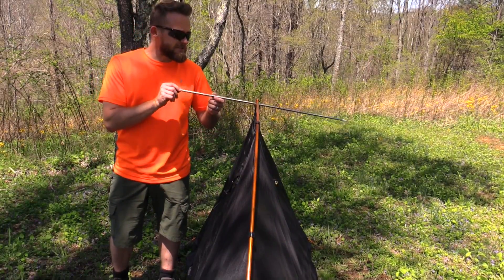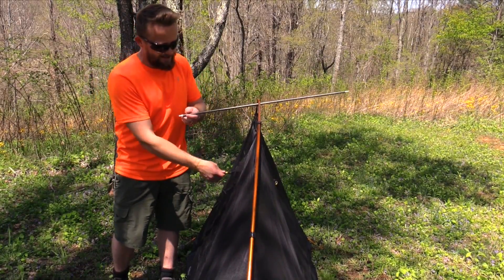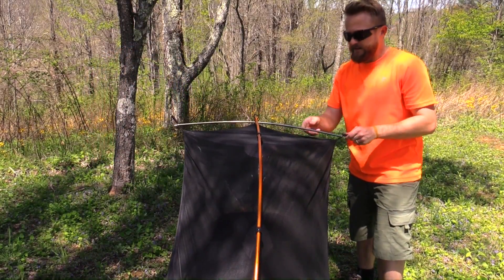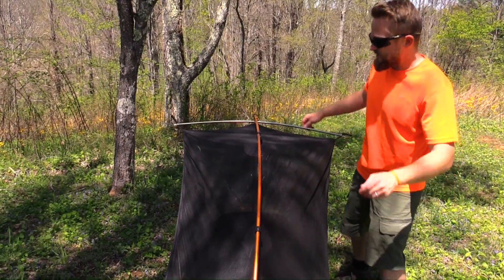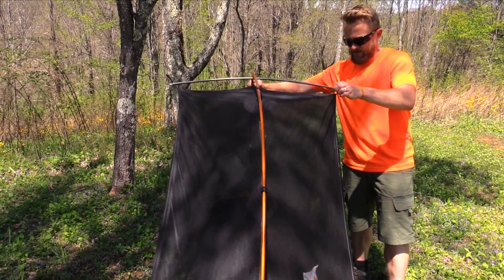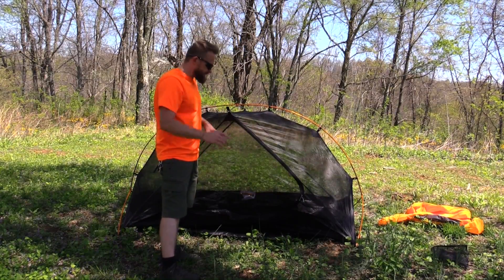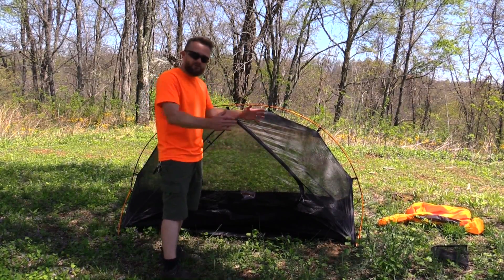The next step is to take this gray center pole and attach it. You have grommets on both sides — go ahead and pull it tight and lock it into place. And just like that the poles are done. Now it's time to pull this out and make some adjustments so that the floor is fully stretched out.